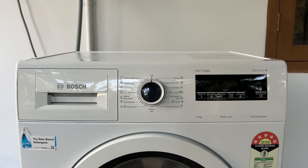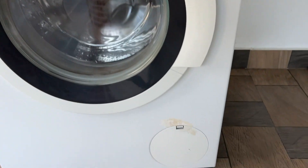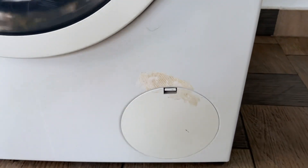Since I am not able to do it practically, I will be explaining to you how to do it. The drain pipe is situated on the bottom right corner of the machine.